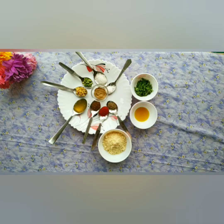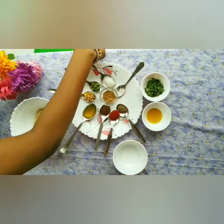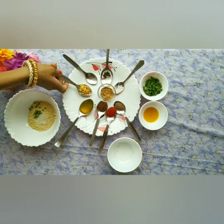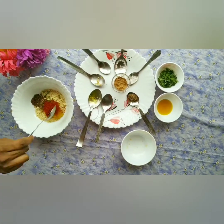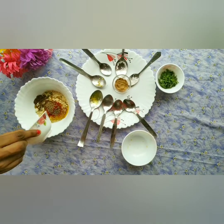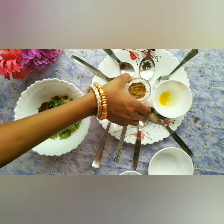Now we will make the filling. 4 tbsp of sattu, salt, sugar, chopped green chili, chopped ginger, achar (pickle), roasted cumin powder, red chili, ajwain, mustard oil, chopped coriander leaves, and chaat masala.